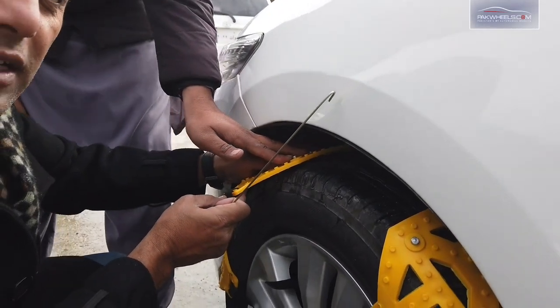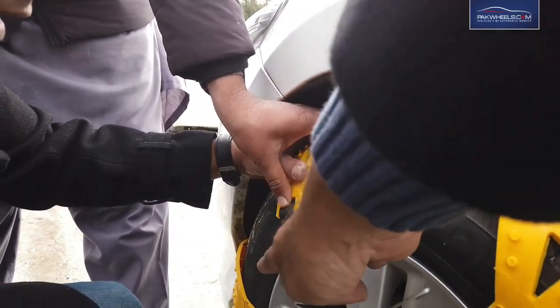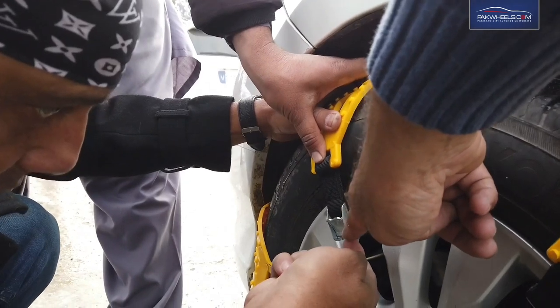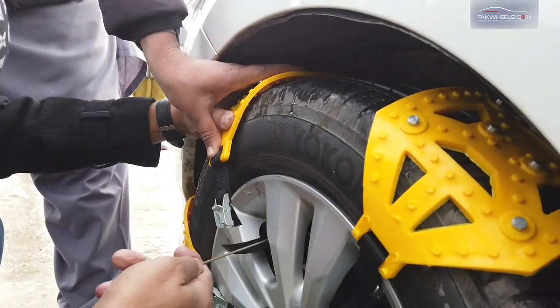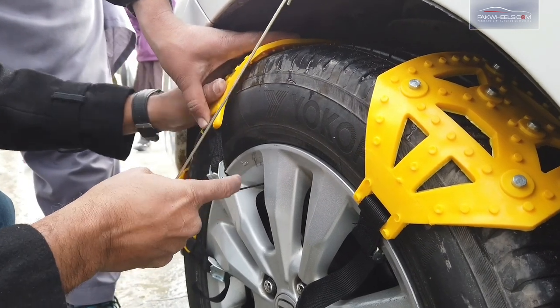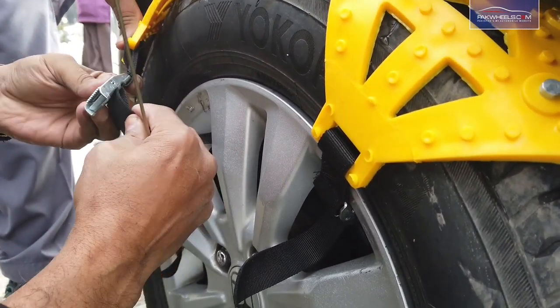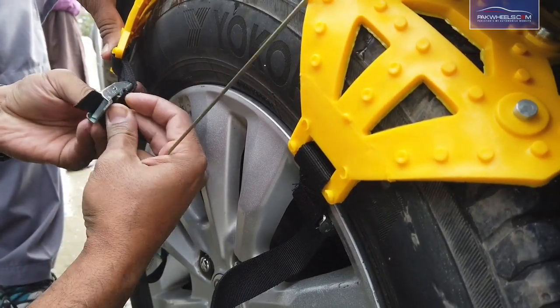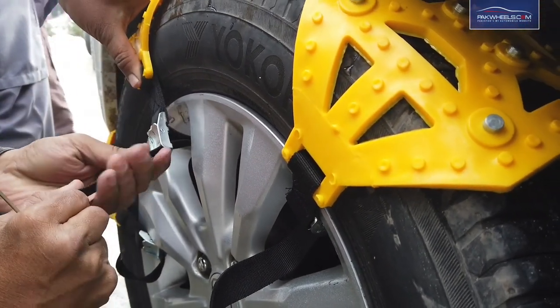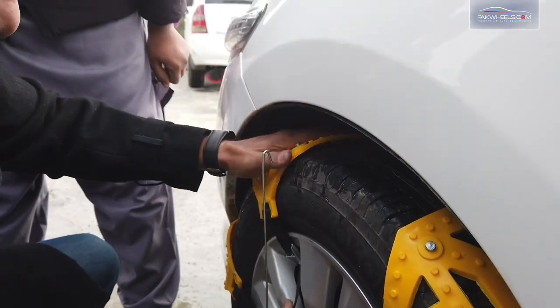First of all, we have to put our gripper on the tire and the buckle will come on the front. Now, we have to put the belt on the back side, so that it will sit in place.